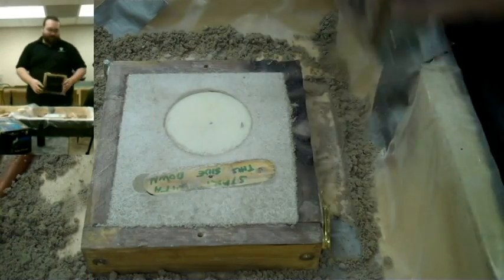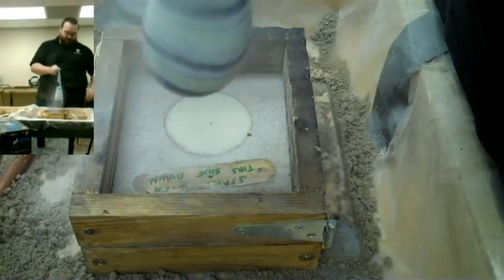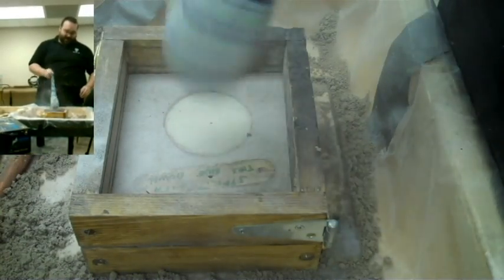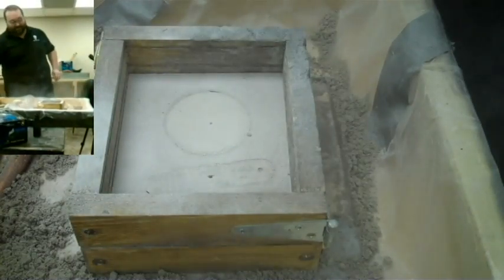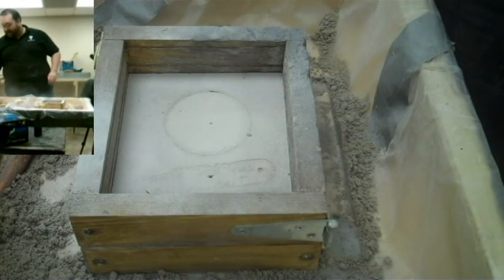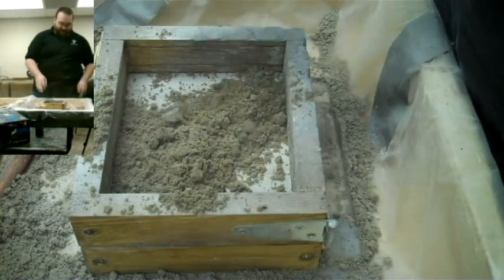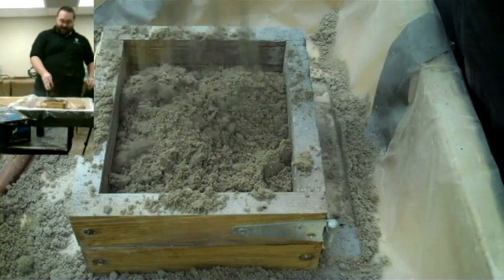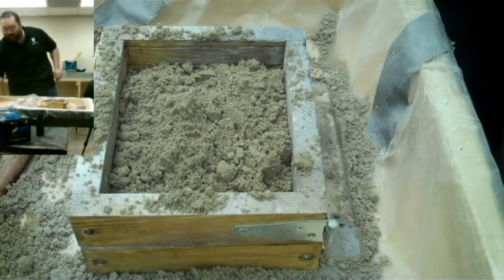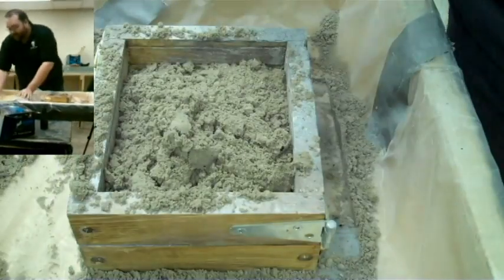Put the top frame back on, aligning the nail holes. Apply more parting dust — everybody uses a sock, by the way; it's considered the optimal way to distribute parting dust. The back of this mold doesn't have detail so I don't feel the need to sift sand on top. But if you have detail on the back of your object as well, you want to sift sand onto the back side too for nice resolution.